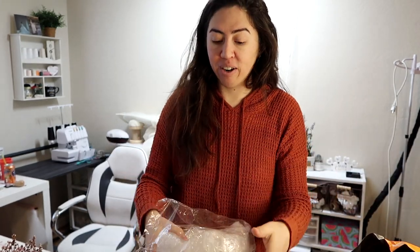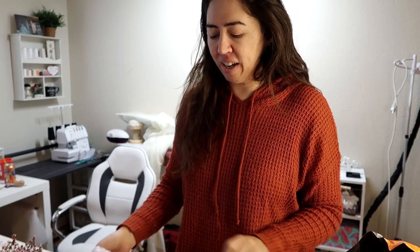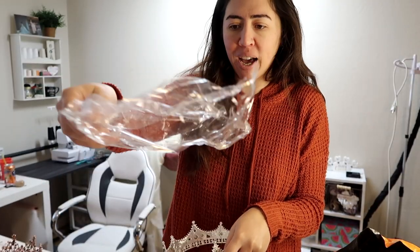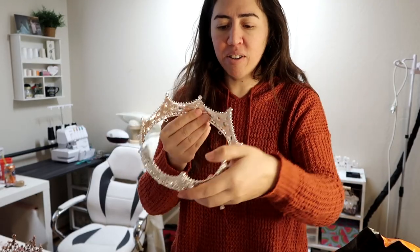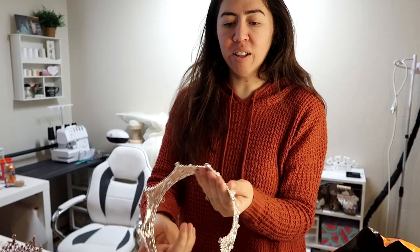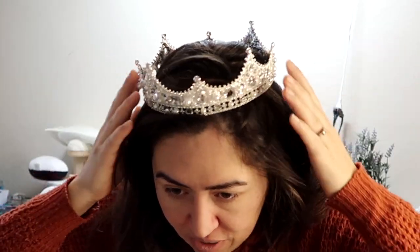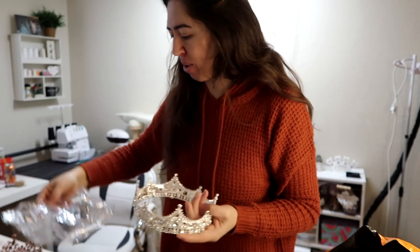I ordered two crowns, so let's see what the second one looks like. A lot of my ideas are very princess but also fairy tale. I have so many ideas like that, so I thought getting a crown would be a nice touch to my photos and my dresses. Looks like this one is falling apart — literally there are pieces in this bag, gems that are supposed to be on it. It's also kind of crooked, looks like it was broken. We'll have to glue some pieces back on. They should have put it in a box. But it is still really pretty.